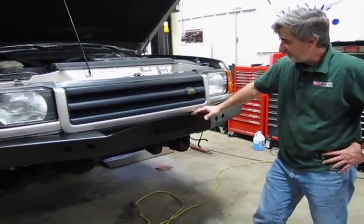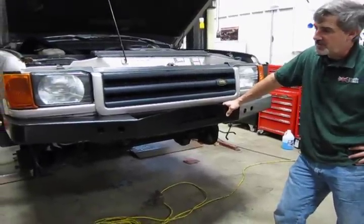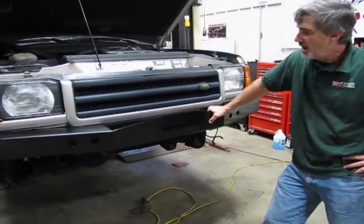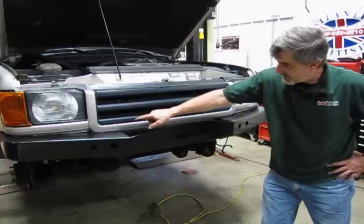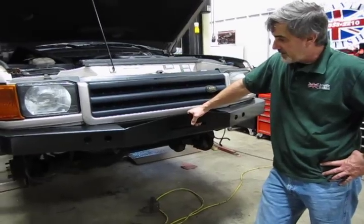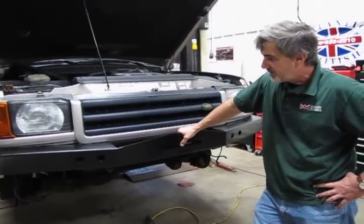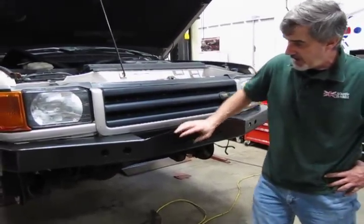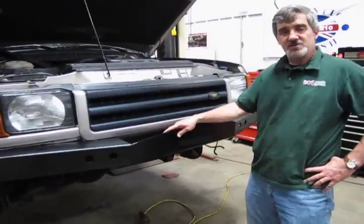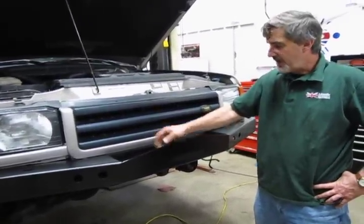Now that we've done the trim work, we can raise the bumper and get it in place. This particular part number is listed for 03 and 04, which has a slightly different grille design giving more clearance. But on 99 to 02, you will have to cut the corners out of the flange and may need to trim a little off the lower trim panels underneath the headlights. Other than that, it's pretty much set the thing in place, run the bolts through, and tighten them — two bolts on each side. Then we're going to add pull hooks, and there are also additional holes for a hi-jack in case you get buried in the mud.